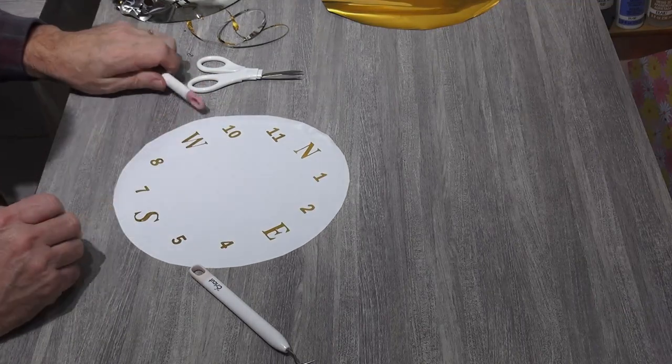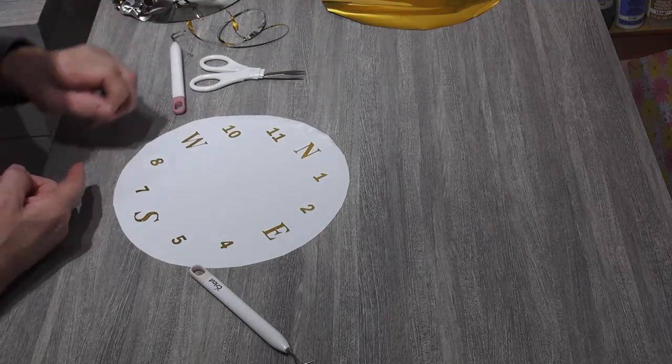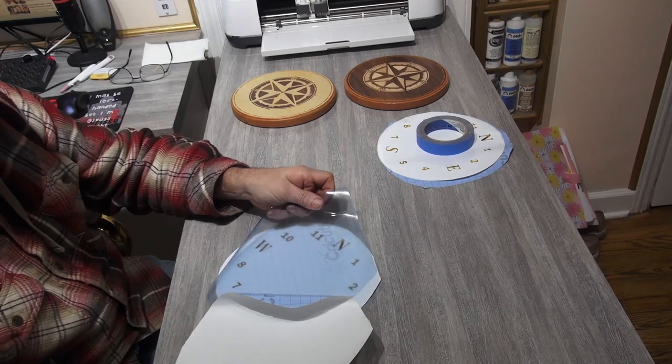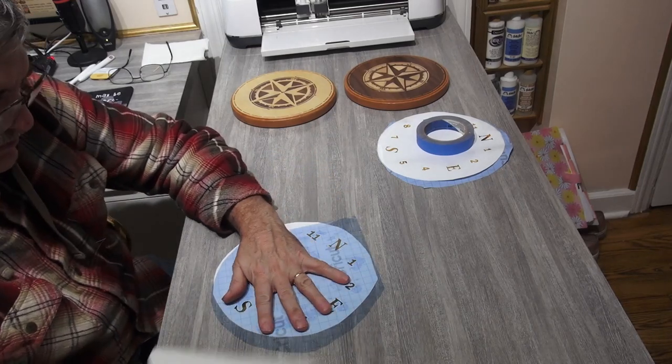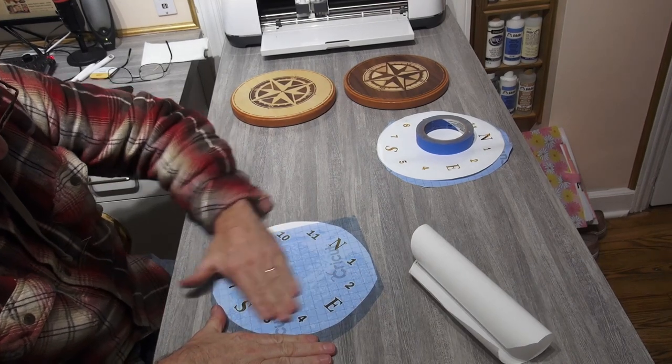Now for the numbers. Back at the Cricut, I'm using a chrome gold permanent vinyl — you can use any color you want, but I'm looking for that brass look. Weed and use transfer paper. Center the numbers starting from the top, then slowly peel back the transfer paper.